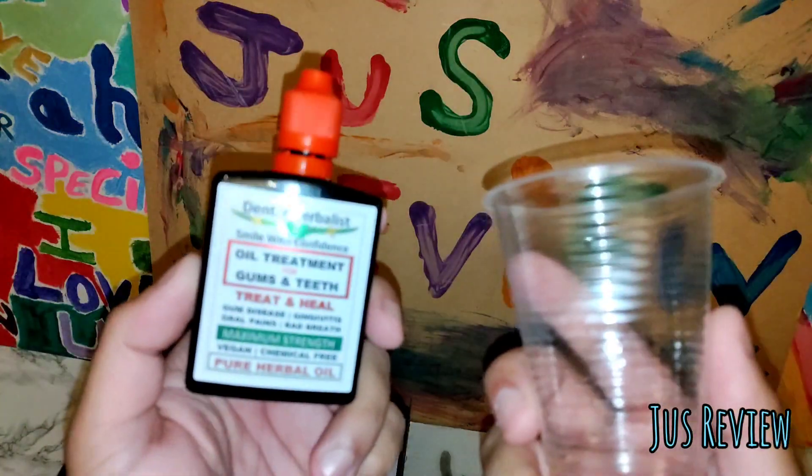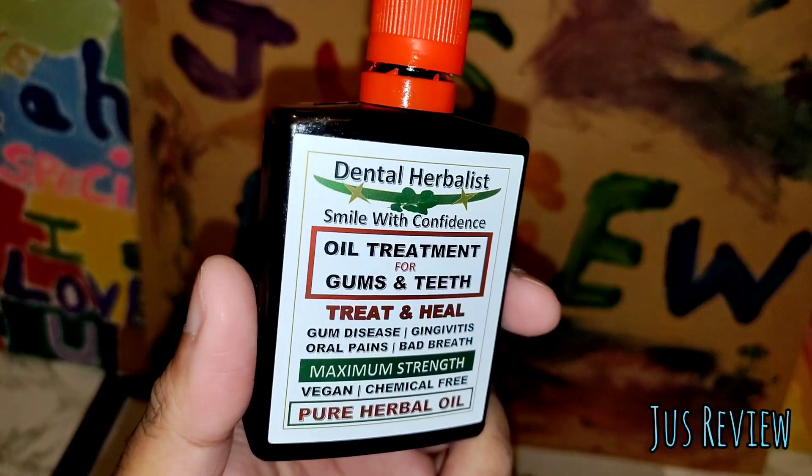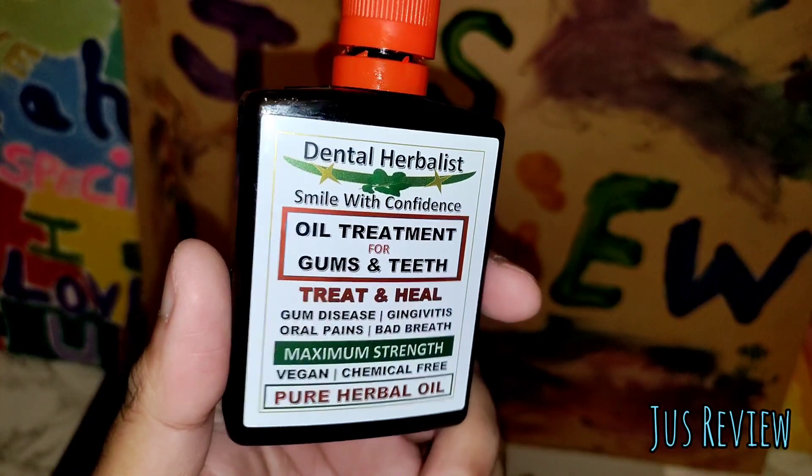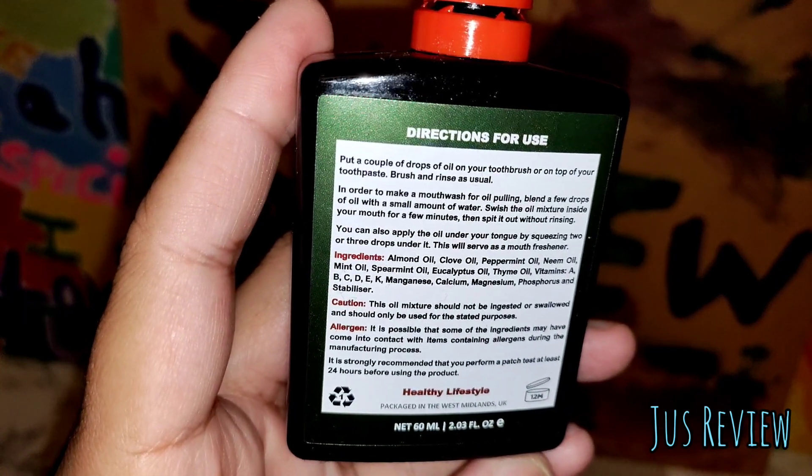Here we're taking a look at alternatives to traditional mouthwashes. We've got this oil treatment for gums and teeth, and it's got all the ingredients on the back there, so you can see a lot of natural stuff in there, which is a good thing.